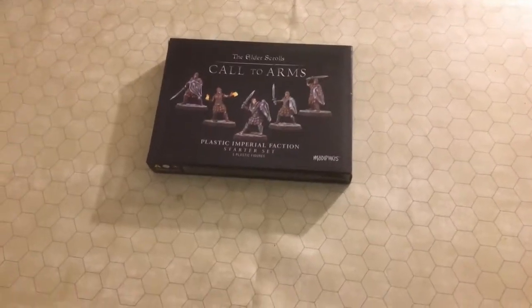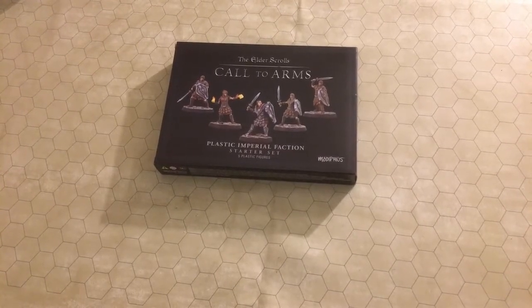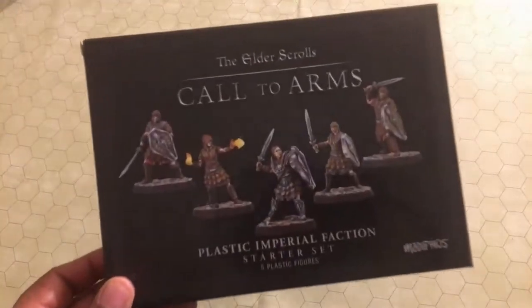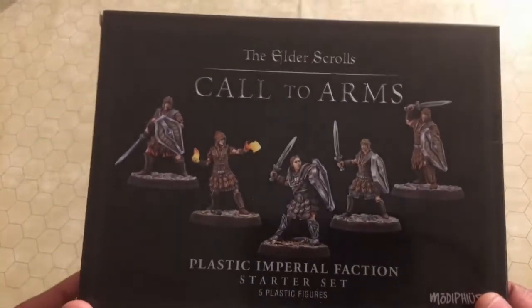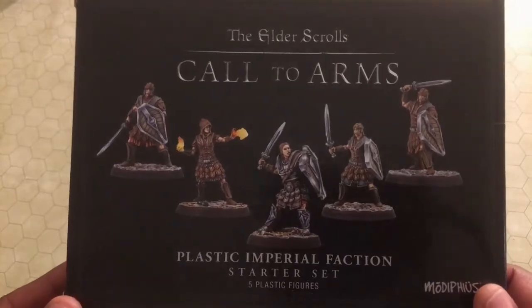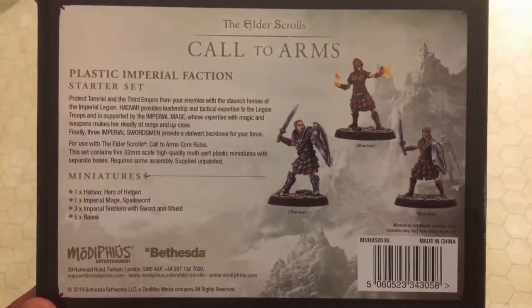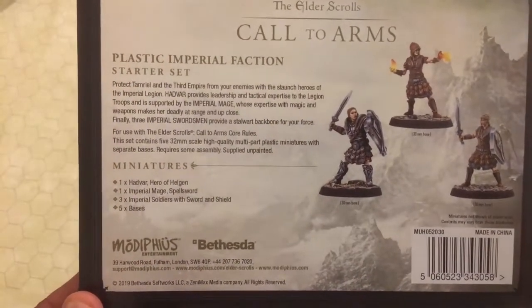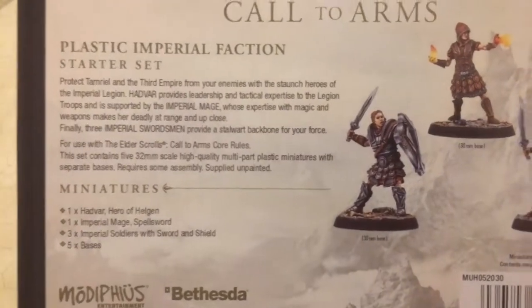Hey everybody, welcome to another episode of the Solo Wargaming Show. Today we are going to look at a box of plastic miniatures from Modiphius for the Elder Scrolls: Call to Arms game. I do not own this game — this is the only miniatures I have from it, and I actually bought them second-hand at a Half Price Books store, which we have out here in Texas.